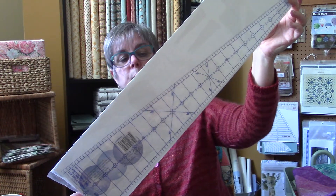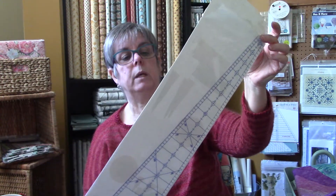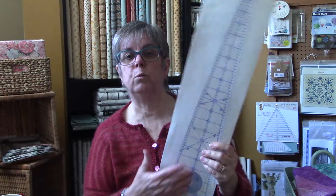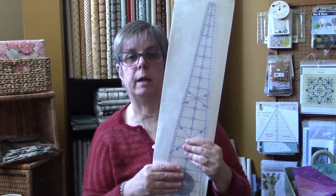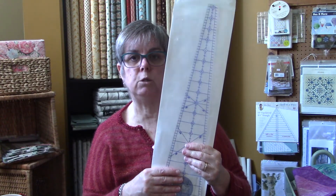These rulers make some pretty amazing patterns — you just get the right fabric and Bob's your uncle, you're going. Like I said, this ruler was one of the first ones I ever owned and I've used it time and time again, and I probably will continue to. So I'm going to show you some of the things I've done with it.